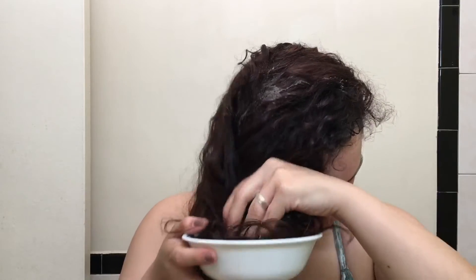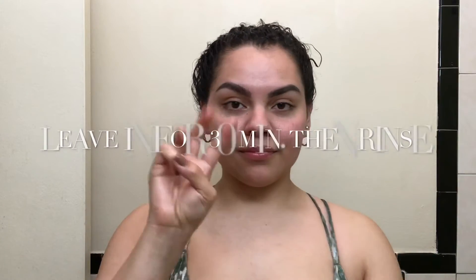Because the egg can get goopy, I just dipped my hair into the bowl — it made it so much easier. I tied it up and then I left it in for 30 minutes, shampooed and conditioned as regular. And I do this about once a week.